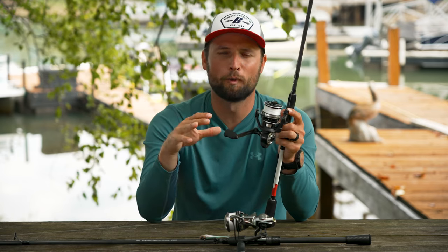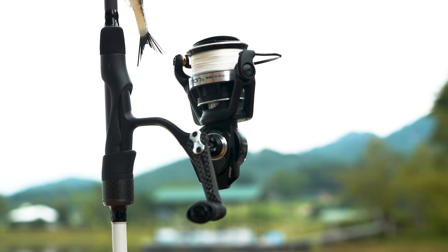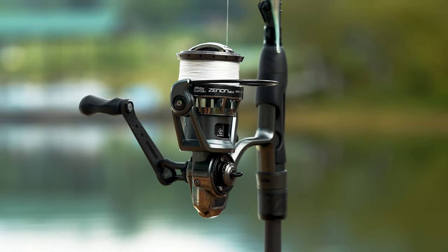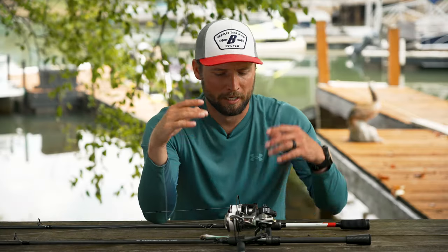The Xenon X on Tackle Warehouse is going to be available in four sizes: 2000, 2500, 3000, and 3500. The MGX is going to be available in a 2500 and a 3000.